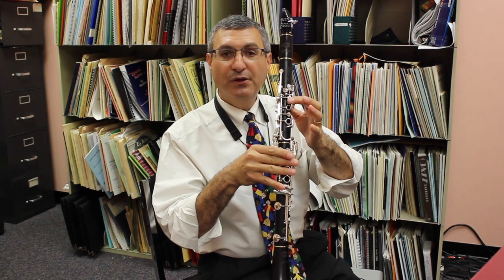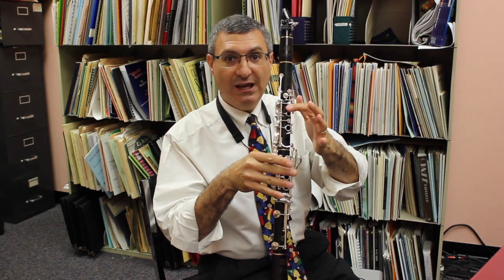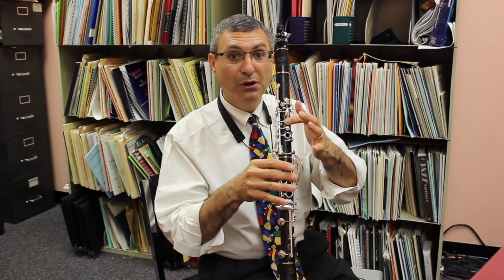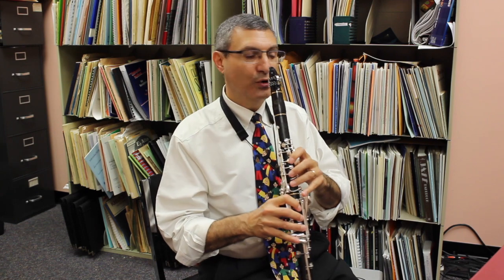Let's talk about that little sideways S — that is called a grippetto, or a turn. We play our initial note, the G, then we're going to play the note above it in the key signature, A, then back to your G, and then down to an F sharp — the note below it. Since this particular measure has an F sharp in the higher octave, we're going to play an F sharp. So you hold the G for a moment, play a little A, G, F sharp, G again, and then go right to your B.